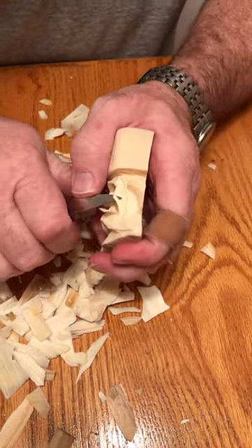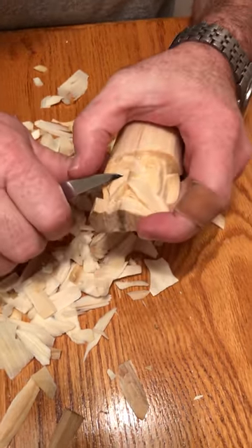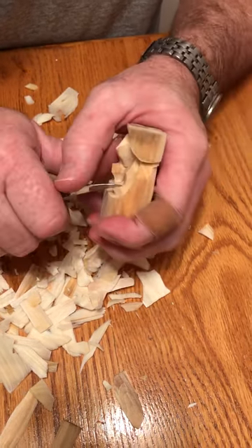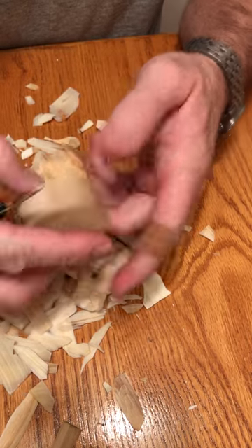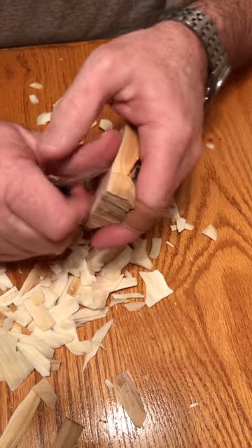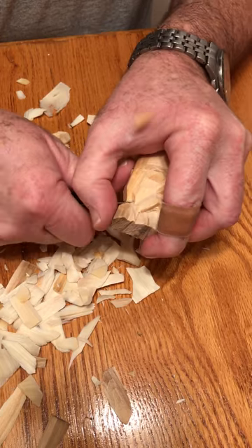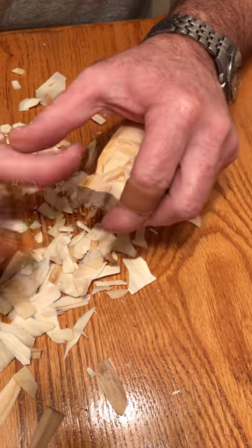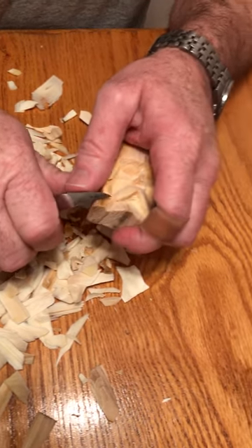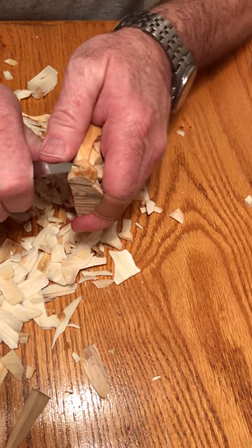Put a little more detail on his cheek by putting a little cut right there — do it on both sides. This side here needs to pop down just a little bit more. Clean his eye up. This needs to be made into a little round ball. Notice that I'm using my thumb to push — my power comes from my thumb. When my thumb is fully extended, my knife doesn't shoot across the table or into the table.